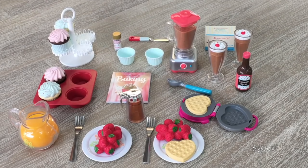Overall, these three sets would have to be some of my all-time favorite American Girl accessory sets — they're so classic and simple, yet I love the idea and theme. The first was themed to milkshakes and drinks, the second to cupcakes and desserts, and the third to breakfast.